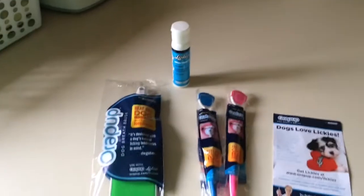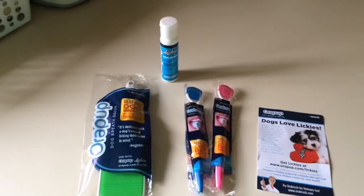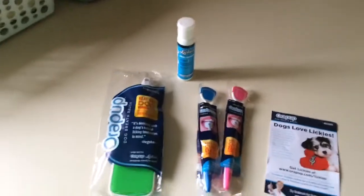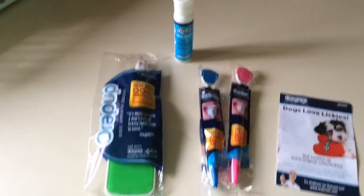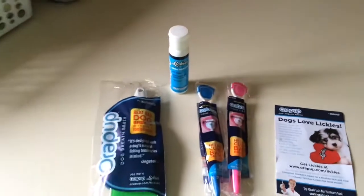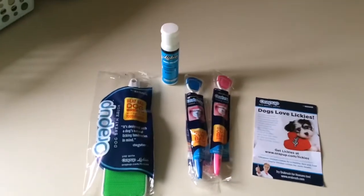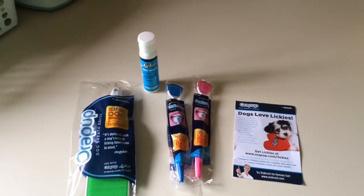Gone to the Snow Dogs has a discount code so you can get 10% off — I totally forgot to use it. I'll link that video down below for you guys, so if you're interested in this you could have the code to get your 10% off. But I thought I would try this out with my dogs and see how it goes.